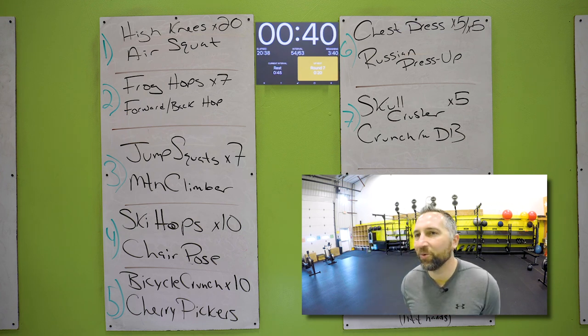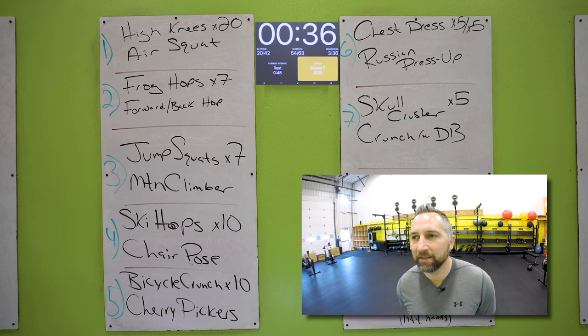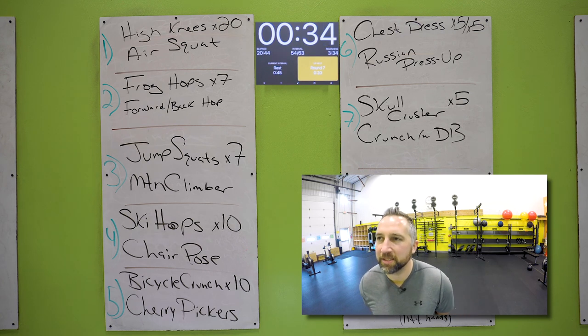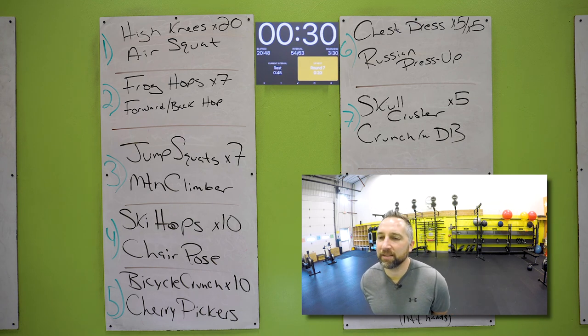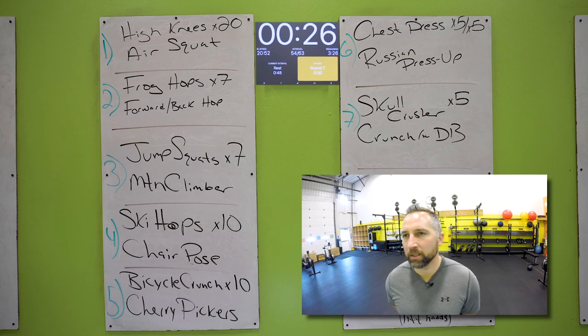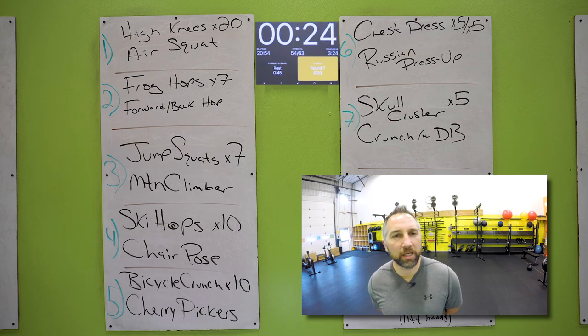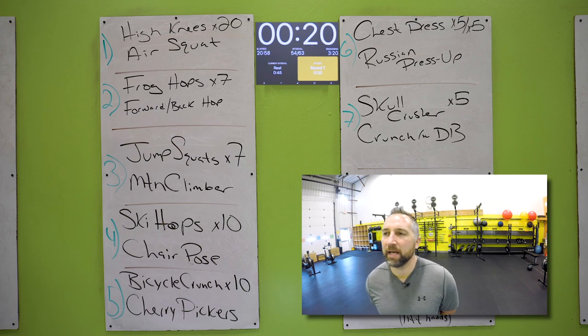45 second rest — shake it off, grab some water. We got one more round left and then we're all done. Get a little finisher after this. 30 seconds — take a couple deep breaths, a couple sips of water. Shake out those arms, shake out the legs. We got one more time through.